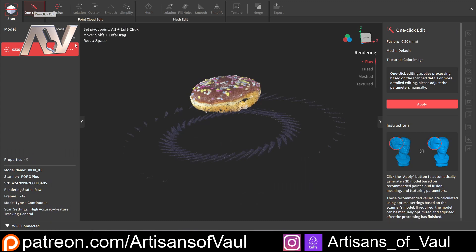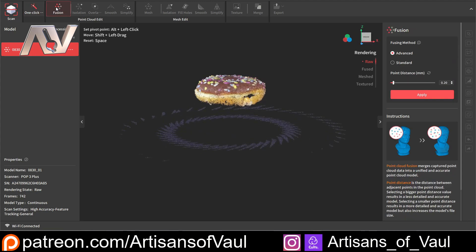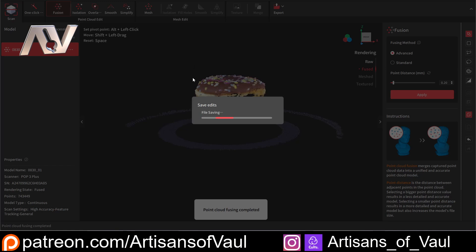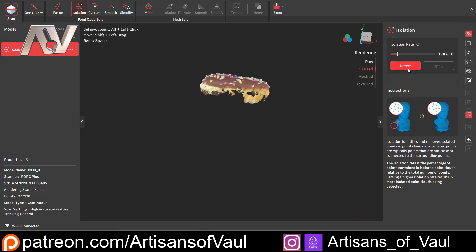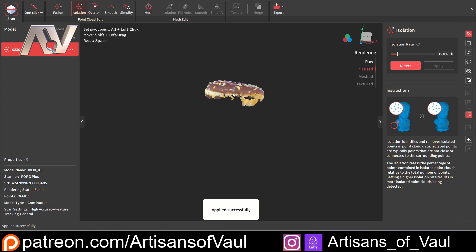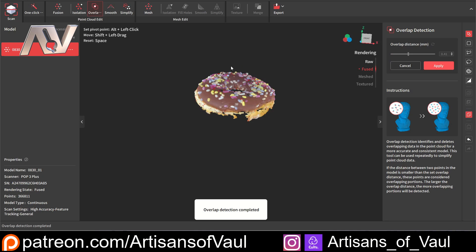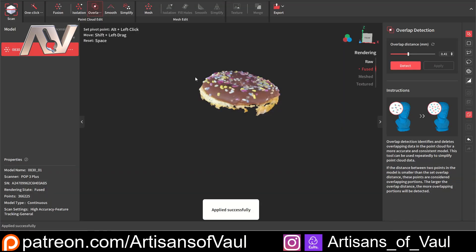At this point, we can click one click and it'll basically do everything on automatic and try and work out what you want. It actually does a very good job of that. But one of the great things about the software from Revopoint is that we can do this individually ourselves and pick the bits that we want to get rid of and keep. And there's a lot of other software that doesn't give you this level of control. So what I'm going to do here is just use this lasso feature to get rid of this information at the bottom we don't want and hit delete. And then I'm going to click isolation and just detect and then apply it — getting rid of any loose bits of information that it might have found — and then detect overlap, which is if you rotate more than once, you might find some overlap here. So let's click apply.